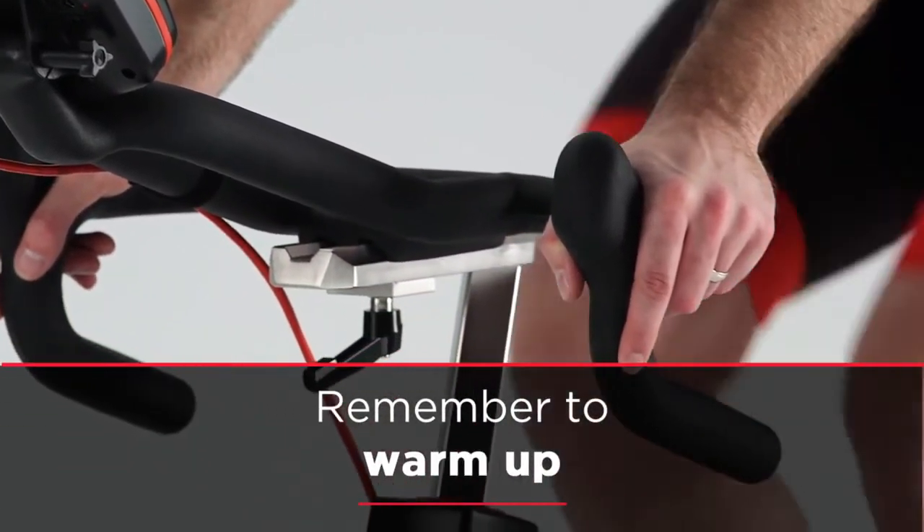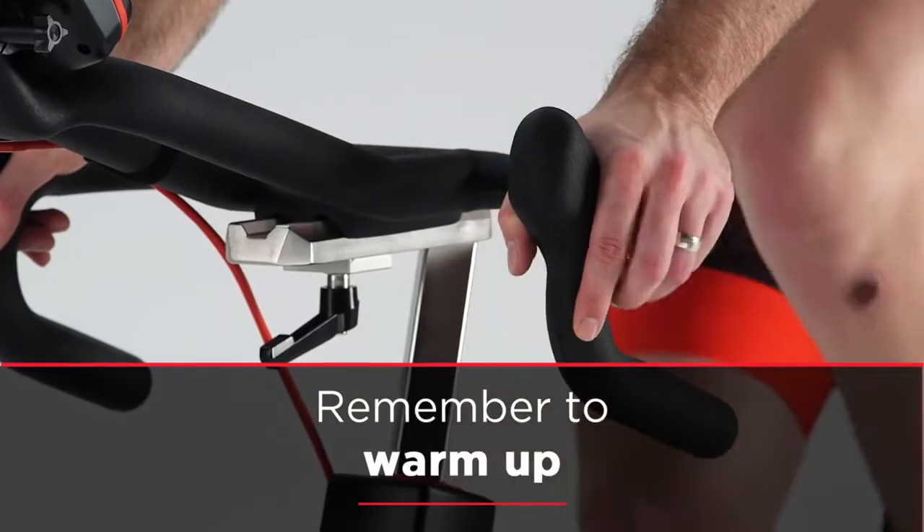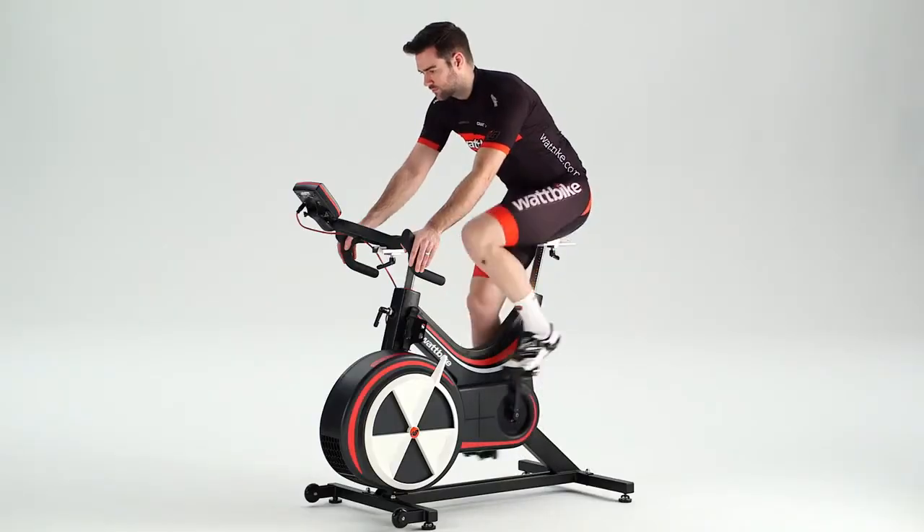Before you start the test you should warm up for 5 minutes at 50 to 60 rpm. Once you are adequately warmed up, it's time to start the test.